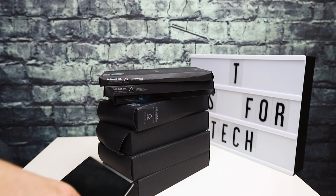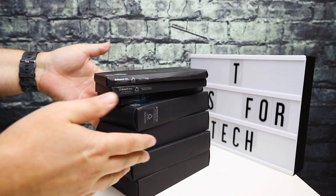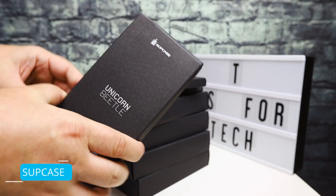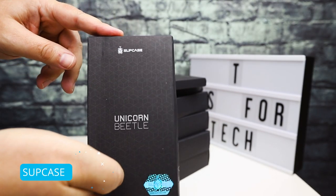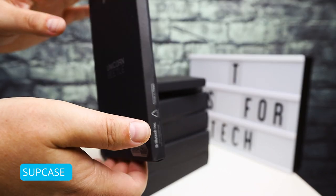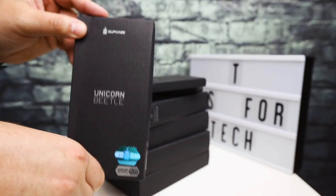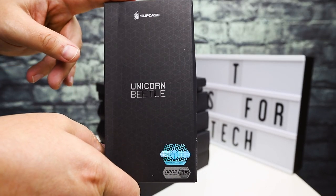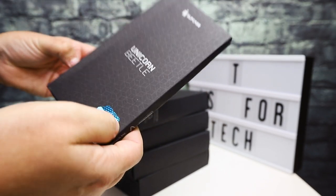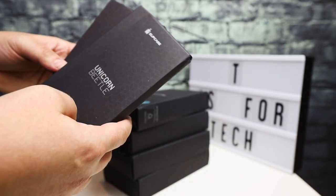Hey everybody, this is Andrew from T is for Tech. Today I've got a bunch of boxes and cases from Subcase. I've done some reviews and unboxings of Subcase cases for the Samsung S20 Ultra in the past, and this time I'm back with some for the Note 20 Ultra. I do have to thank them for sending all these over to the channel for an unboxing and a first look.